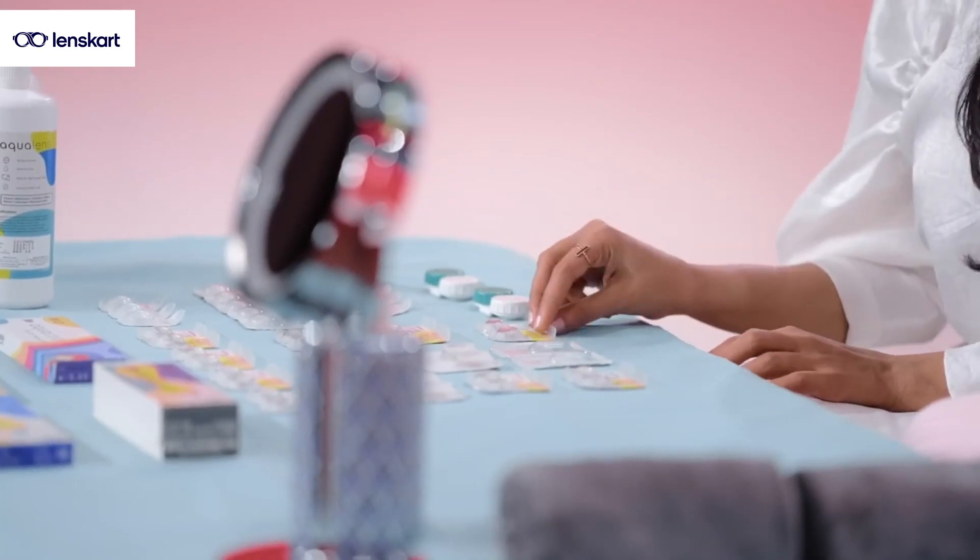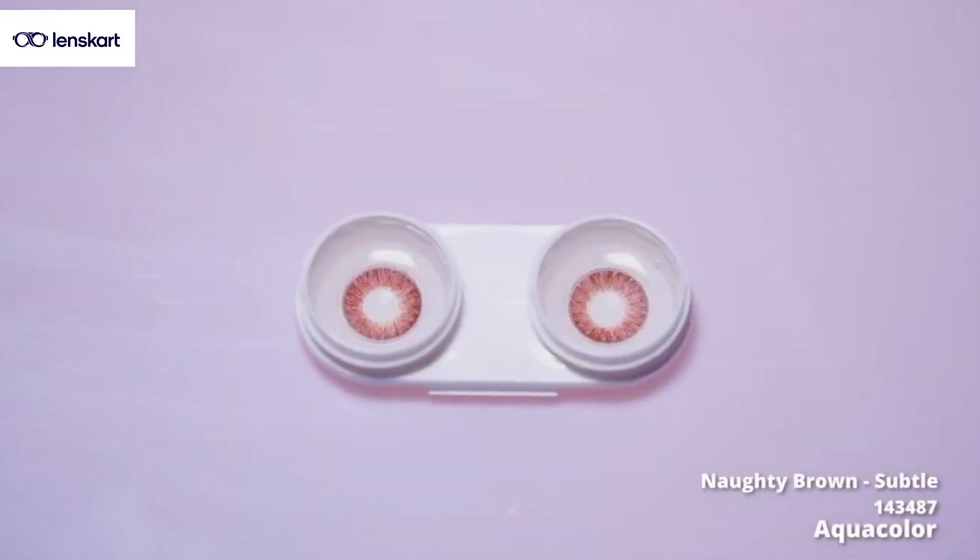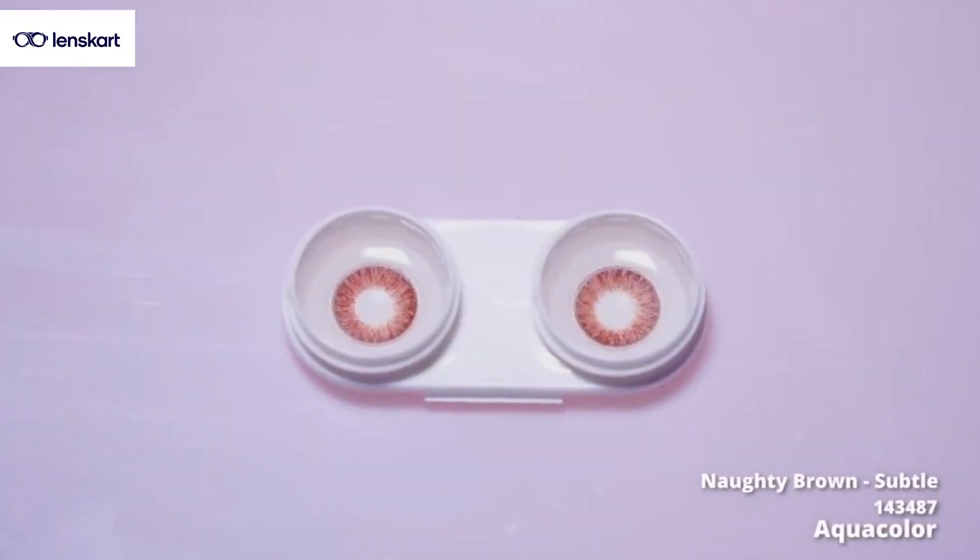Tints are basically depending on how loud or how light you want the change to be. So let's start with trying this absolute favorite of mine — it is a Naughty Brown. Oh my god, you look so pretty.